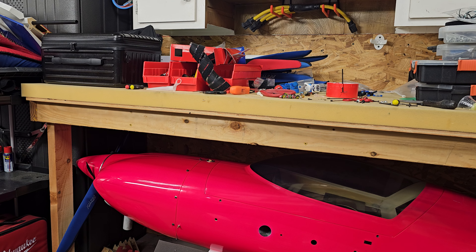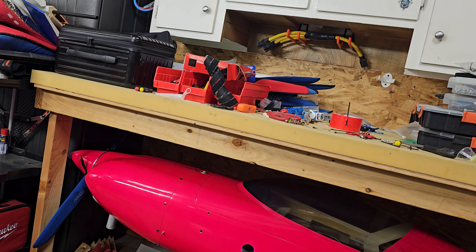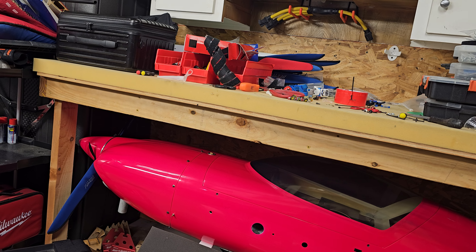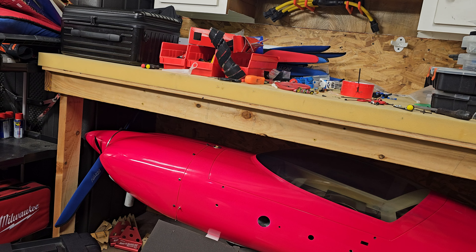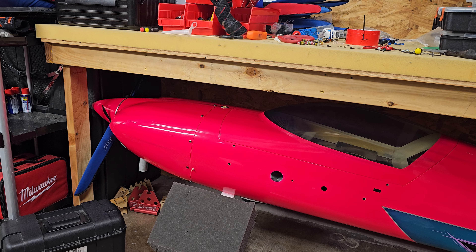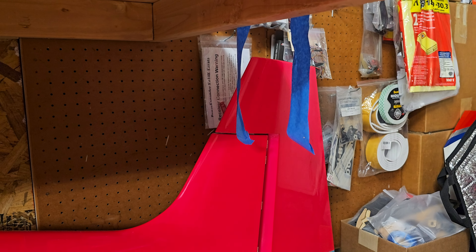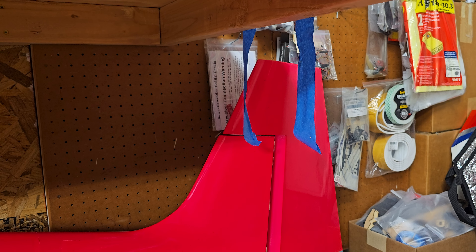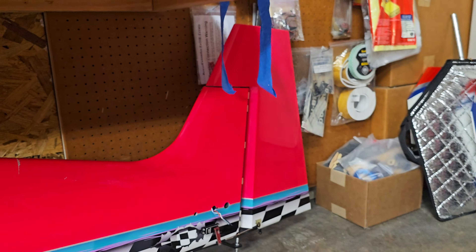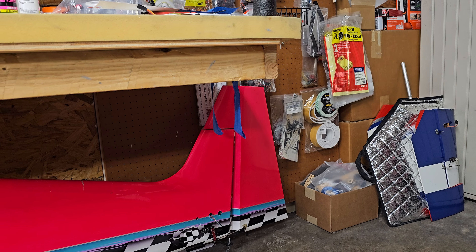The cowl was a disaster — all the blind nuts were broken or stripped, and it had bungee cords running through it to hold it on. Whoever owned the plane had kind of given up. It was so beat, with repairs everywhere. I didn't even notice until I got to the field that the counterbalance on the rudder had a half-inch to five-eighths-inch gap between it and the vertical stab — all the hinges were broken with some kind of jerry-rig fix.